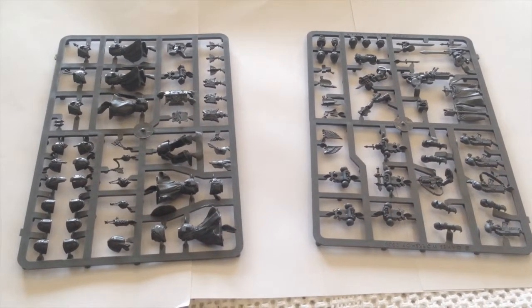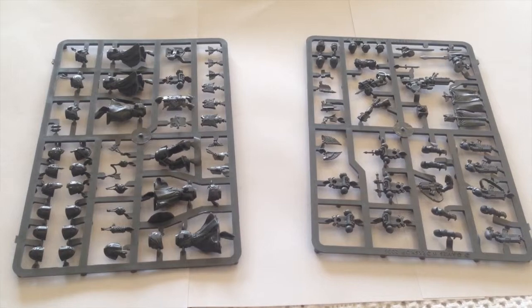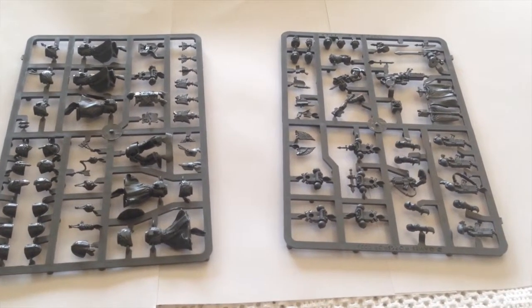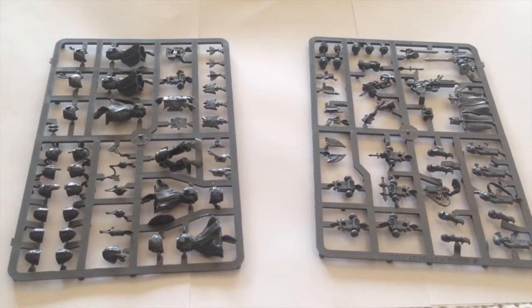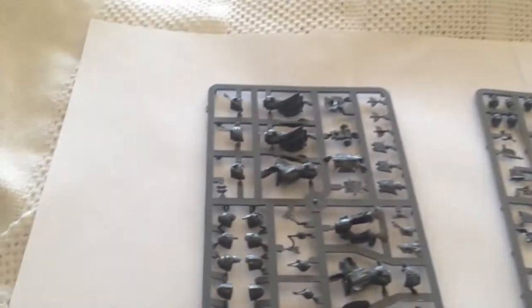What I've got here are the two sprues that you get. It's both power armor and terminator marines stuff, so you can really spruce up your entire army. Let's get stuck in and have a look at what you do get.